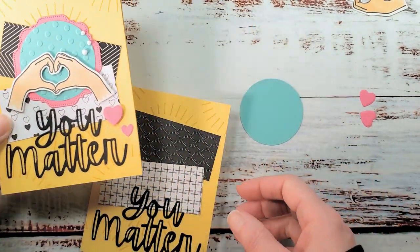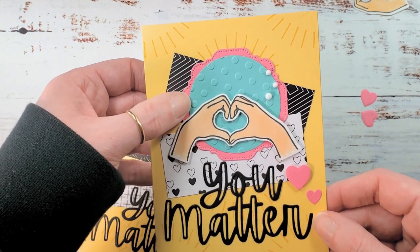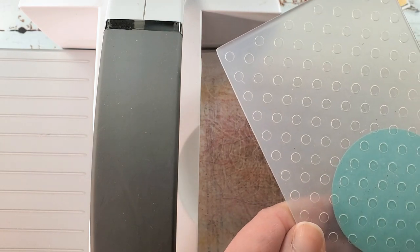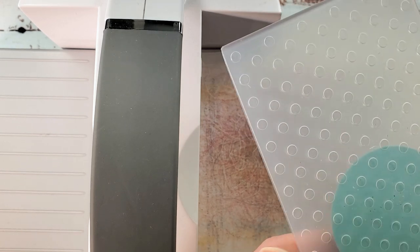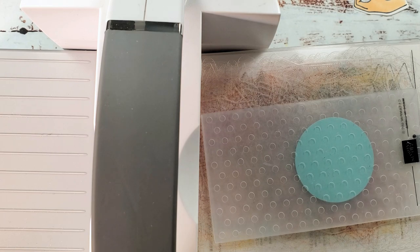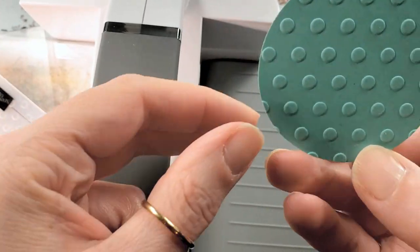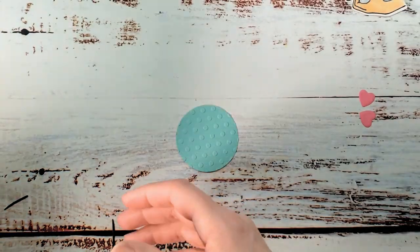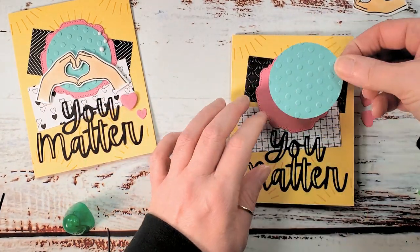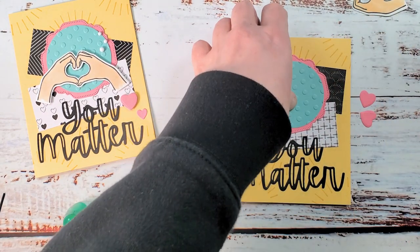I'm going to pop the Coastal Cabana circle into an embossing folder for texture — you may have noticed my circle has the dots texture from the Checks and Dots folder. For a standard embossing folder, pop your circle in, place the folder on platform number one, cutting pad number three, add another number three on top, and give it a crank. I love how a little texture perks up any cardstock cutout. I'll adhere the Coastal Cabana circle to the Polished Pink swoopy square, then adhere that swoopy square to the card front.